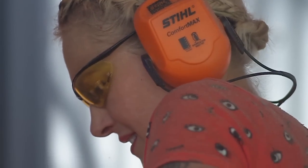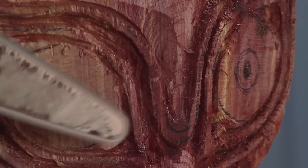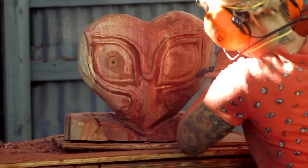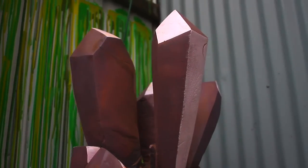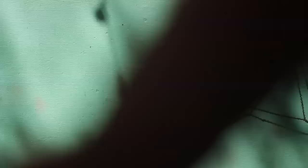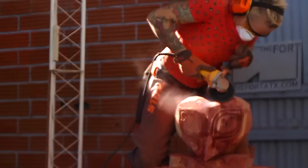I very carefully carved the face with a chainsaw. I hope that by making a replica of a powerfully evil object, I'm not bringing some new evil into the world.